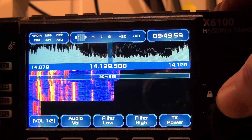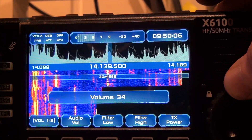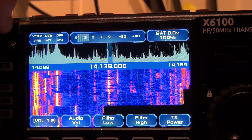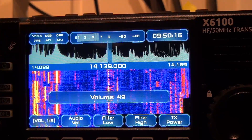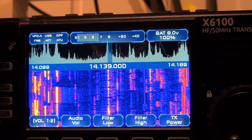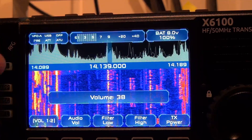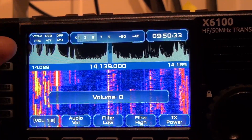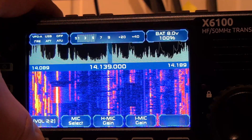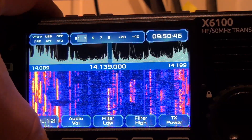Let's see if there's anything going on on 20 meters. It works. And the interface is pretty much — you press the function button here on the bottom left and you can scroll through all the options. So it's pretty simple.